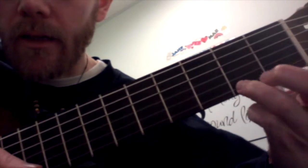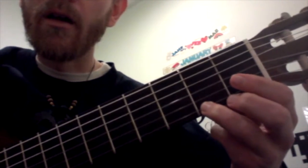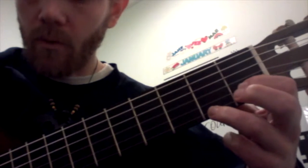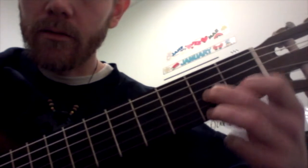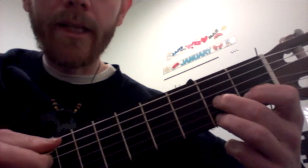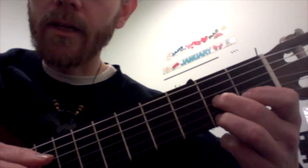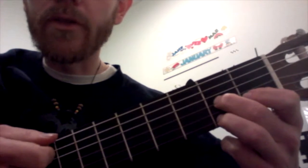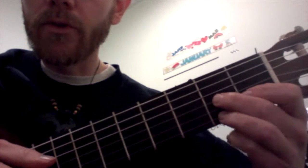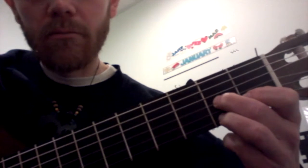And then for the D7: 2 on the high E string, 1 on the B, 2 on the G, D is open. You can play the A if you want — it's not a problem really, I tend not to. And then the low E string you don't want to play. So it's a 4-string chord — A is optional.